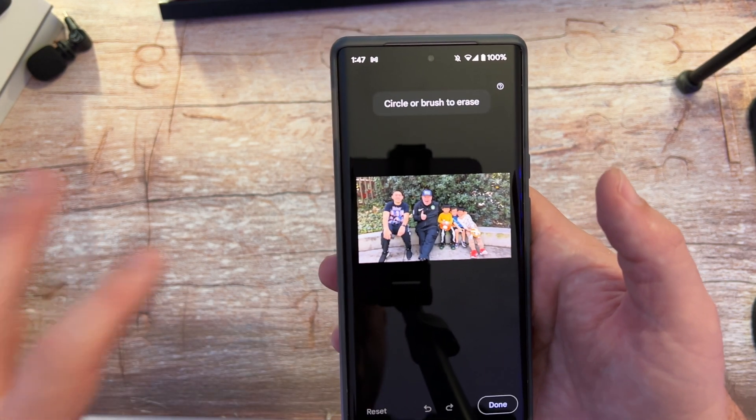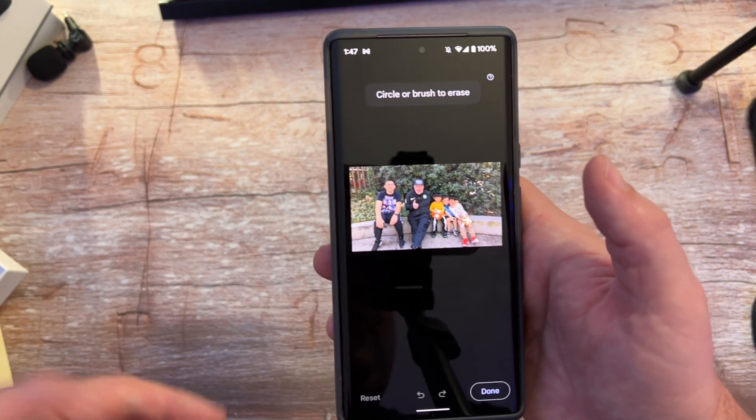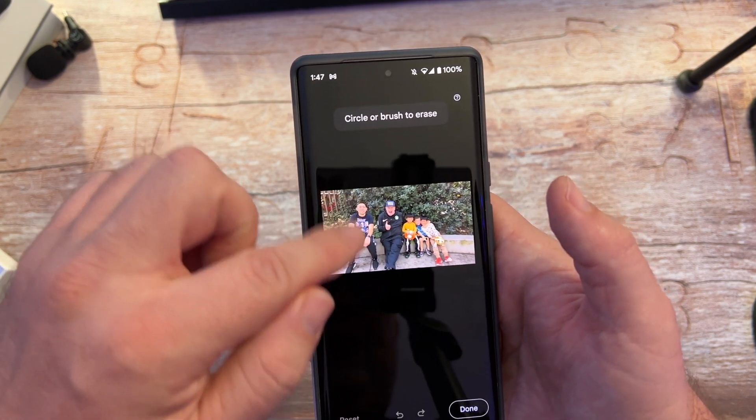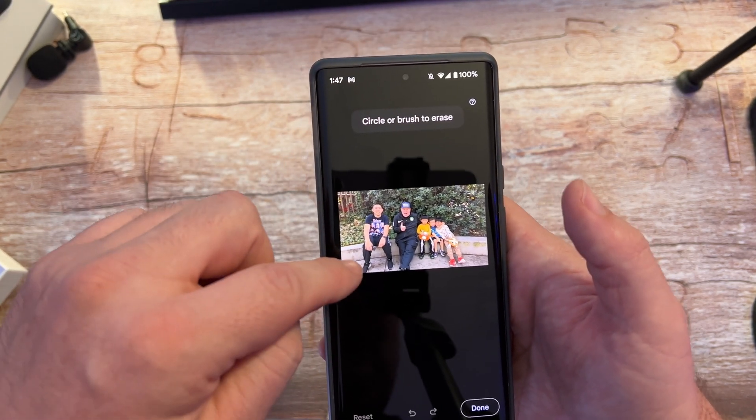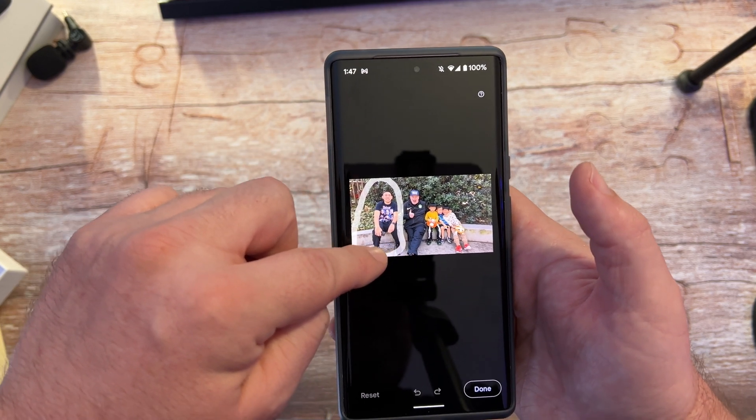Now there are a couple of ways to do this. You could draw a circle around the thing you want to remove — from a person to an object or whatever it is — or you can paint it out. I'll do the circle method first.